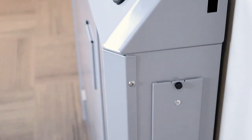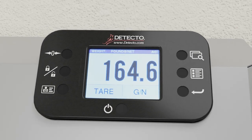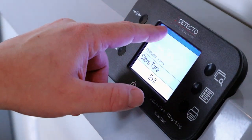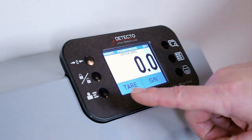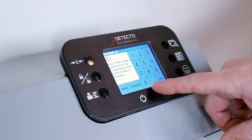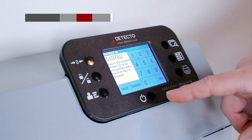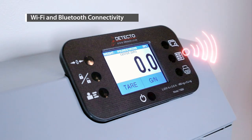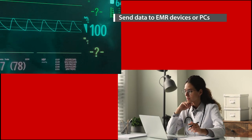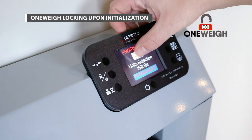The 7550 uses Detecto's state-of-the-art 855 indicator that is the size of an iPhone and integrated into the top panel of the scale. The full-color touchscreen LCD with wheelchair tear weight mode allows you to remove wheelchair weights and factor patient weights easily. The touchscreen allows you to easily key in patient IDs that can be sent to EMR software for recording patient records, and the scale comes with Bluetooth 5.0 and Wi-Fi standard for wireless connectivity. One-way units locking sets the weight into pounds or kilograms upon initialization.